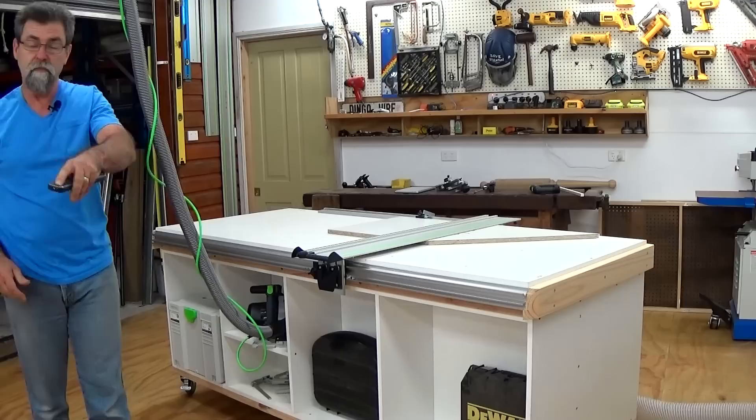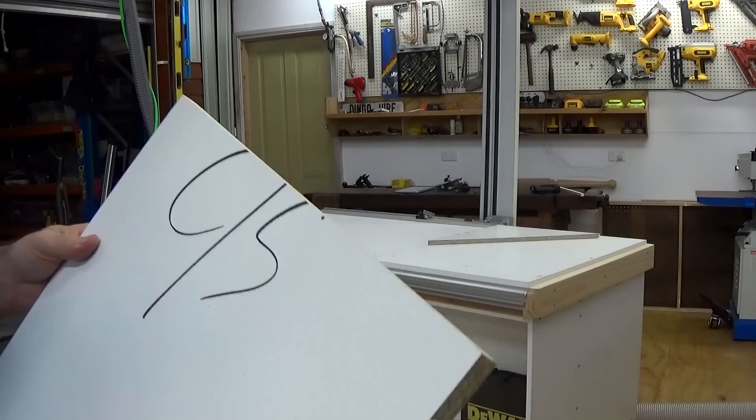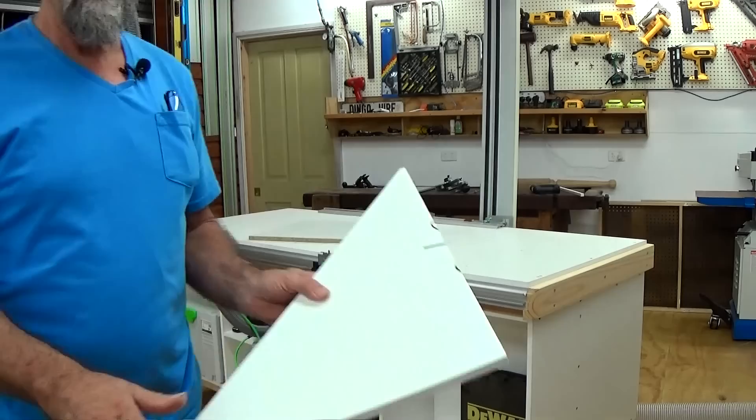Turn them all off. The last thing we want to do is have a look at what kind of cut we just got there. This was cut with just the standard saw blade. Have a look at this. That's pretty cool - that's a lovely cut. And even the off-cut - I'm going to show you the off-cut. And that's without the splinter guard set up on the off-cut. That's still not a bad cut either.